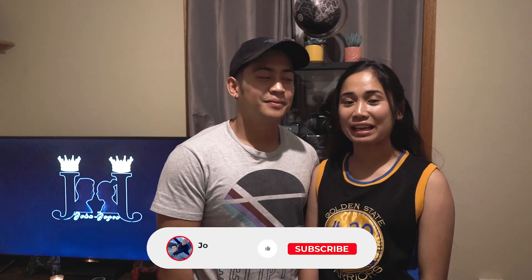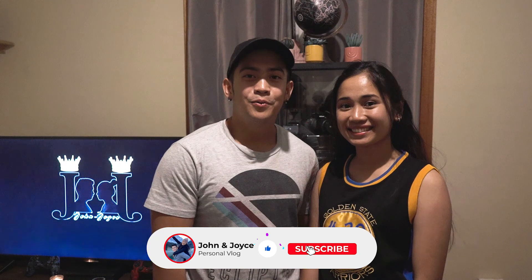There you have it — that's how we turned our simple ute into an amazing camping setup. We hope you liked our video. See you next time, bye for now!